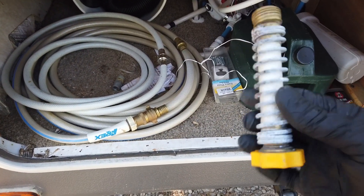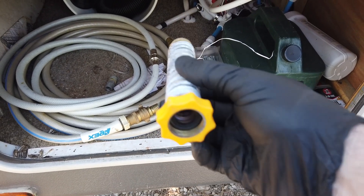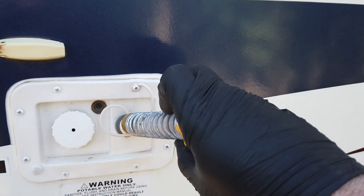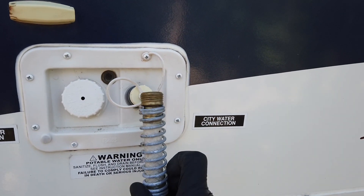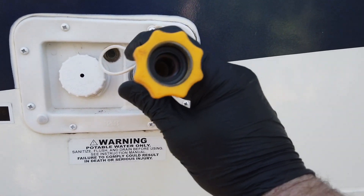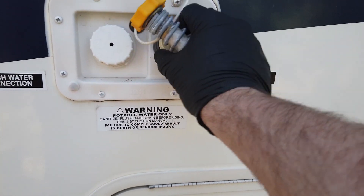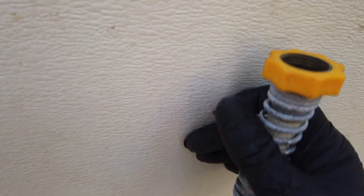This is basically a stress relief attachment for the hose. When you're hooked into city water, it keeps the weight of the hose from kinking it going in, which would cut off your water supply. This nice heavy-duty spring keeps your hose from bending and kinking and helps keep some tension off it as well — pretty handy, though not absolutely necessary.